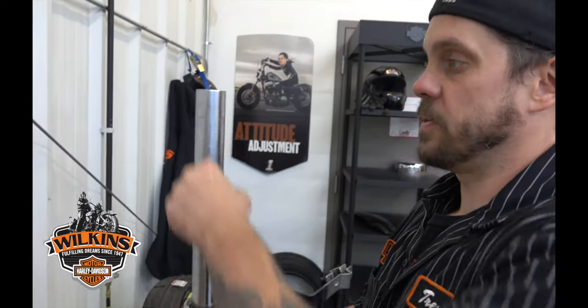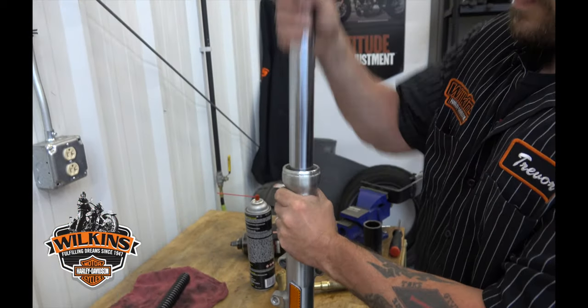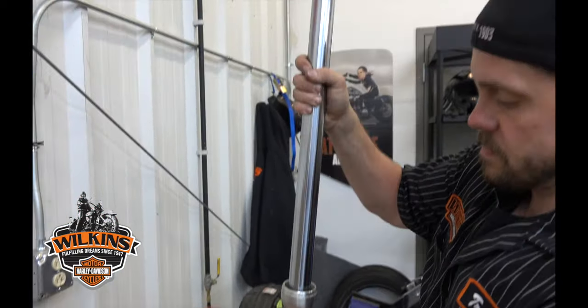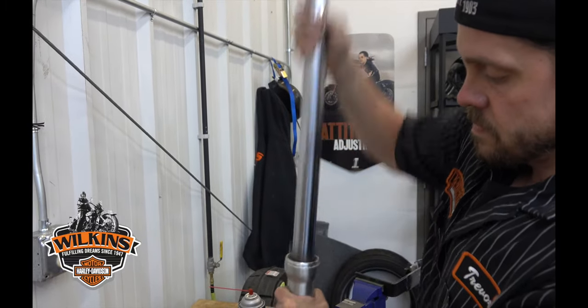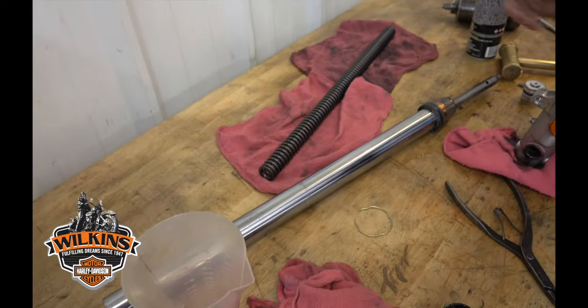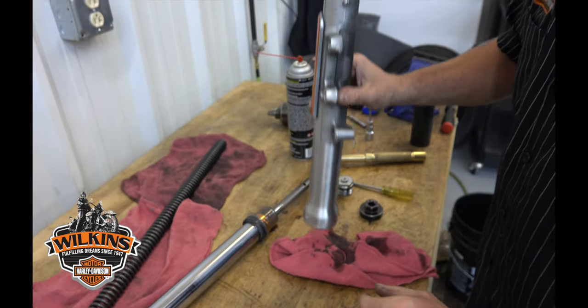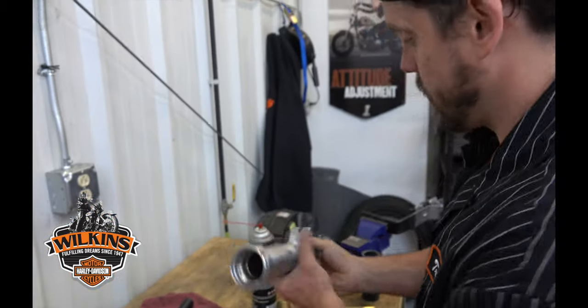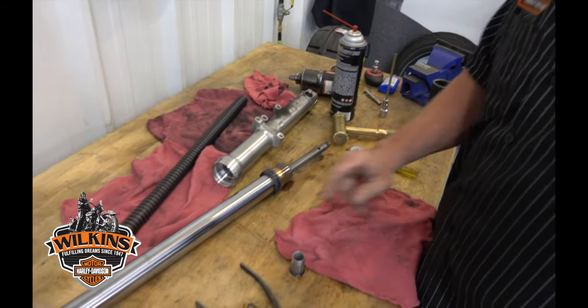This was the fork that was leaking, but when you do one you should do both. Then just like a slide hammer, you work it until she comes out. Spray some cleaner in there and clean all the old stuff out. Now we're gonna rebuild the hole.